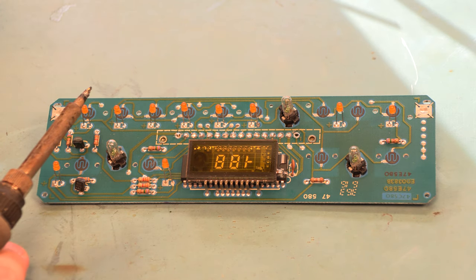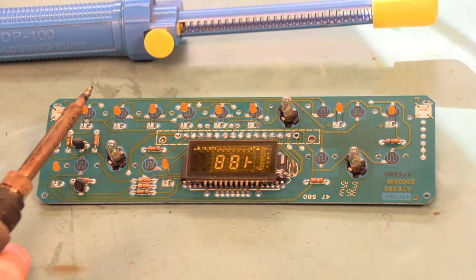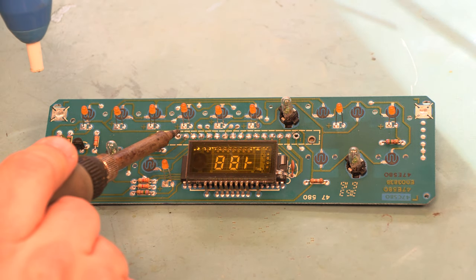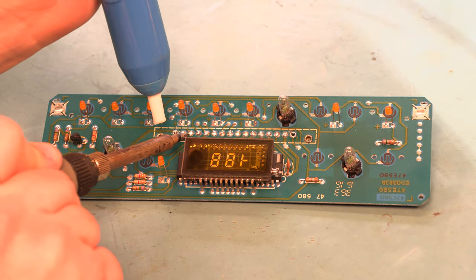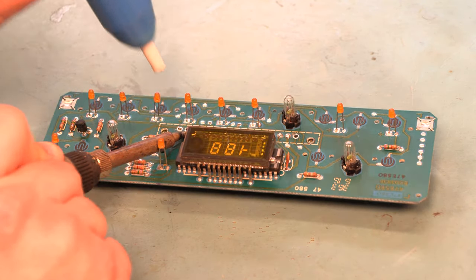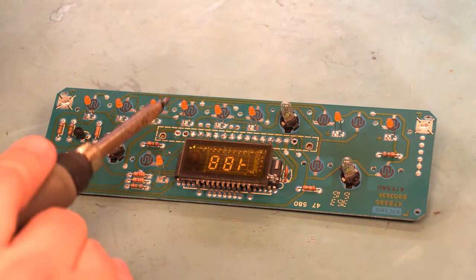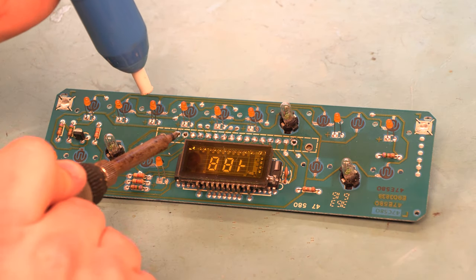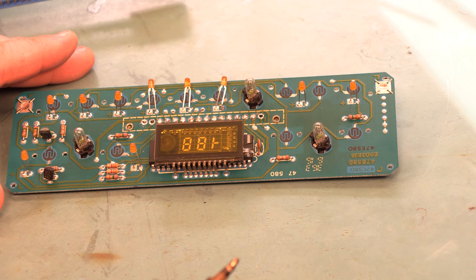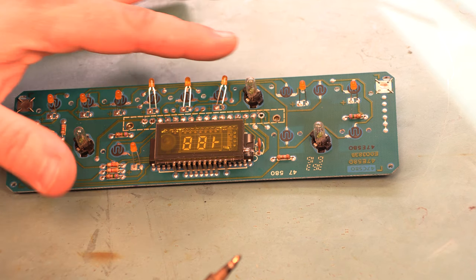We're going to use our soldering iron and a vacuum solder removal tool to get rid of the solder on all 16 of those connections — apply heat, vacuum the solder away, then move to the next one. It's a lot easier to get access to those connections if you bend these three LEDs out of the way while you're working on it.